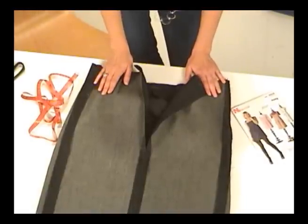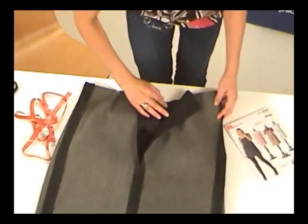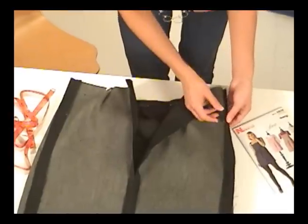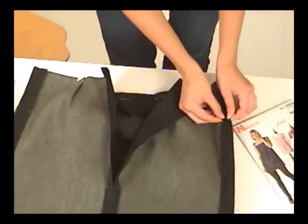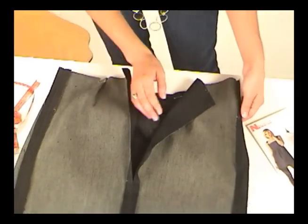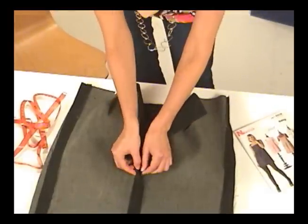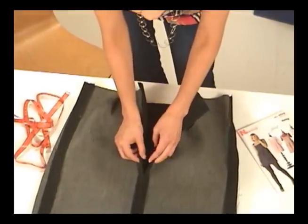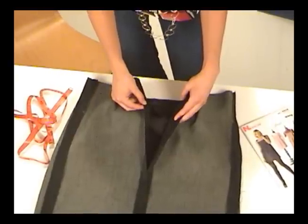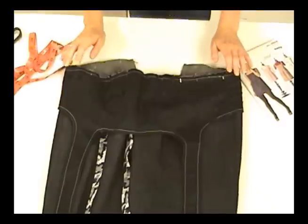Just like with the bodice earlier, I've sewn the skirt front to the skirt back at the side seams with the right sides of the fabric facing each other. The notches in the side seams were super helpful in matching everything up perfectly. The skirt actually has two sets of notches — one set to match up the skirt front and the other set to match the back pieces together. Notice that I left the top of the seam open from the notch up — I left this open on purpose, and there's a really good reason for it.